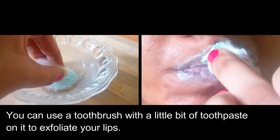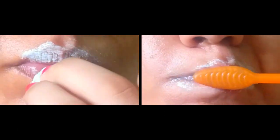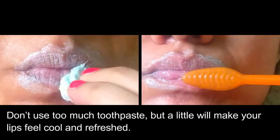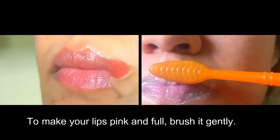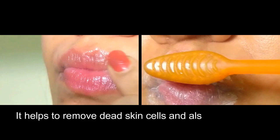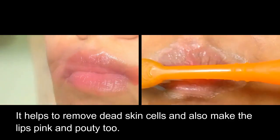You can use a toothbrush with a little bit of toothpaste on it to exfoliate your lips. Don't use too much toothpaste, but a little will make your lips feel cool and refreshed. To make your lips pink and full, brush gently — it helps to remove dead skin cells and also makes the lips pink and pouty.